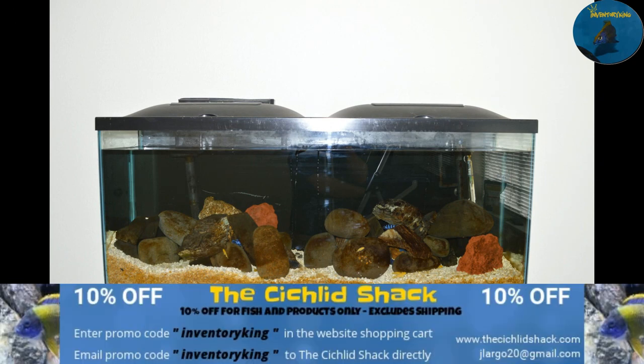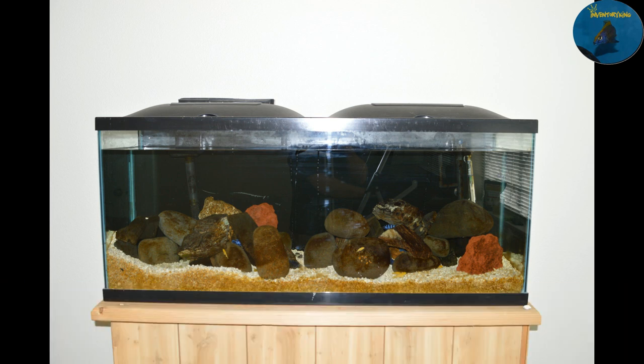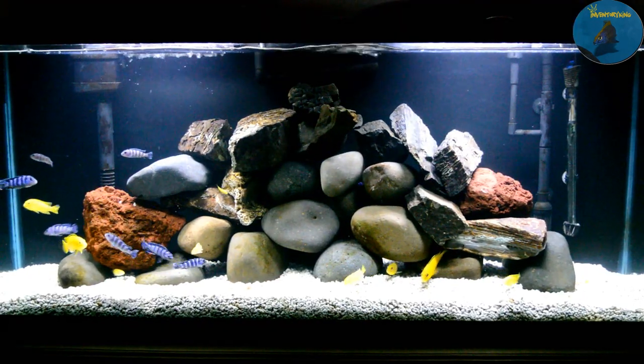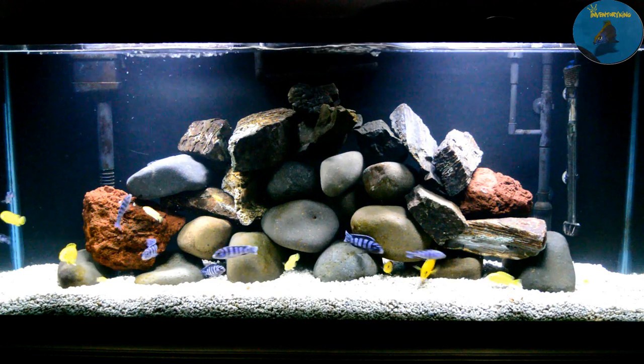What's going on YouTube, this is Inventory King at @inventoryking on Instagram, coming at you guys with a video on my demesonite yellow lab tank. As you can see by this photo, it's well overdue for a clean — I've had a lot going on, and all that brown you see is algae. I am going to clean this tank and come back to you guys with a rescaped, clean tank. Stay tuned.